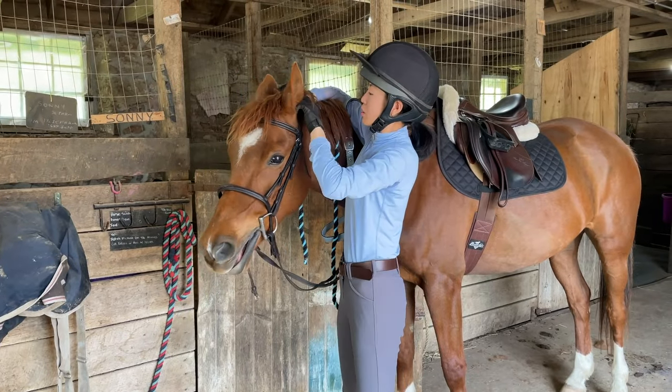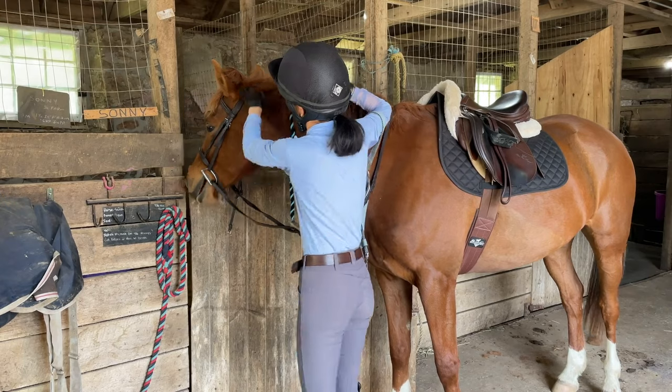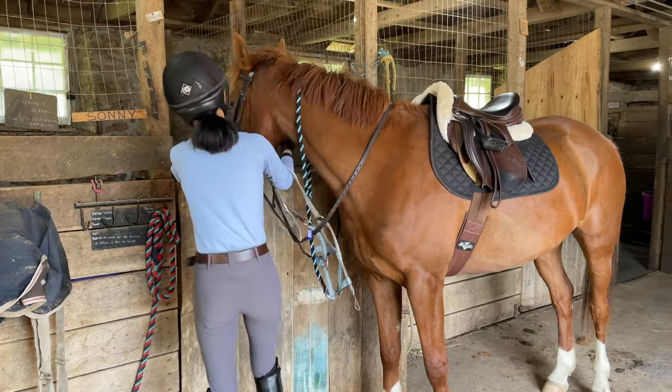All these things are called horse tack or riding tack. So when you're getting your pony ready for a ride, it's called tacking your pony — or tacking your horse.